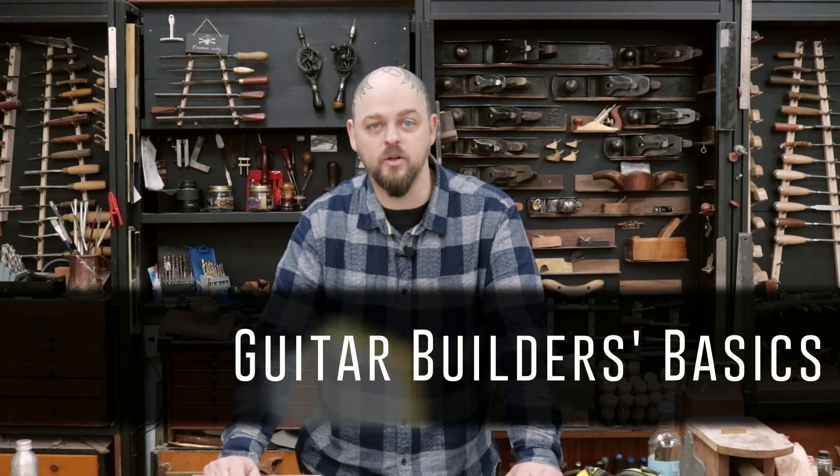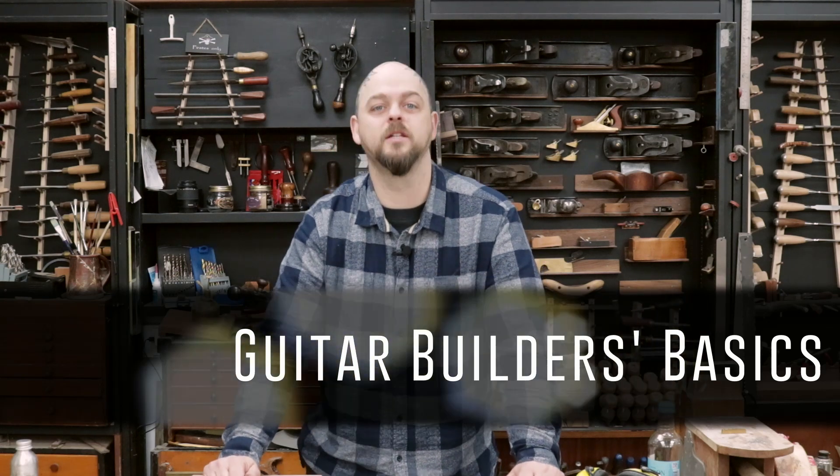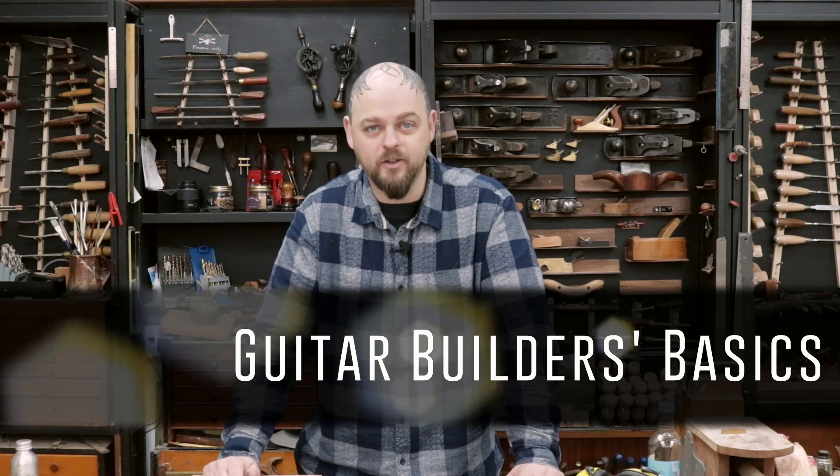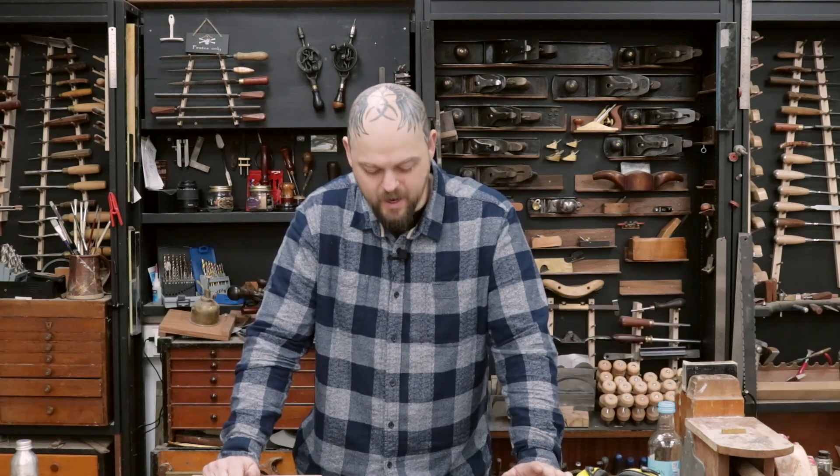Welcome to Crimson Guitars. Welcome to episode 184 of the Guitar Builders Basics video podcast — luthiers tips, tricks and training from me, Ben Crow, at Crimson Guitars in the UK.